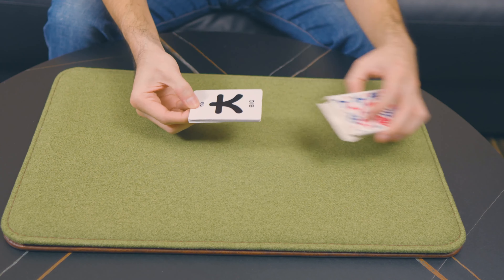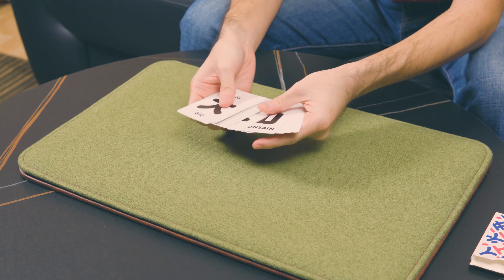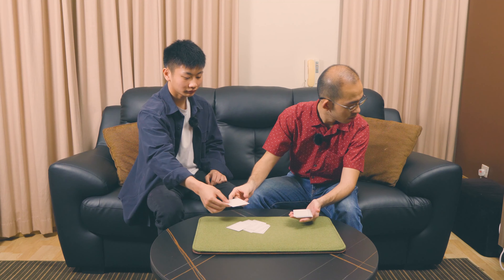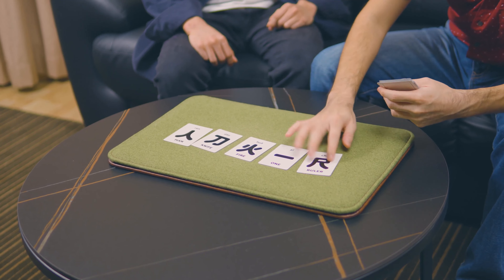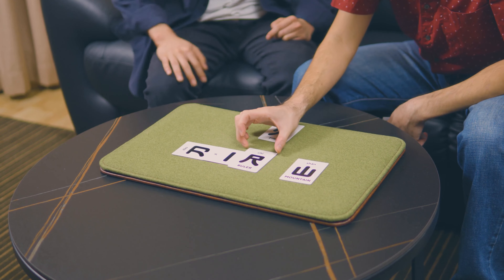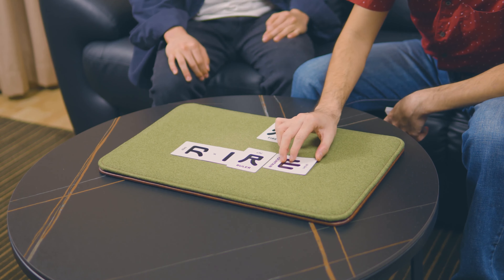Imagine this: you take out a pack of ordinary flashcards with different Chinese characters on them. You have a spectator choose one of them, remember it, before losing it back and shuffling it all up. You then proceed to read their mind by trying to figure out which word they're thinking of, only to fail over and over again. Just when all hope is seemingly lost, you suddenly show that you were in control the entire time, because actually all the wrong characters that you've produced are used to reveal their chosen word in English.